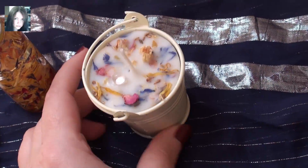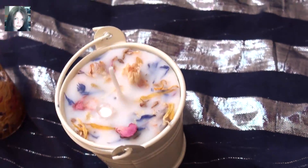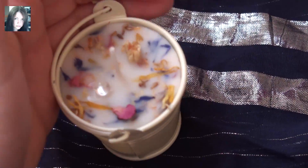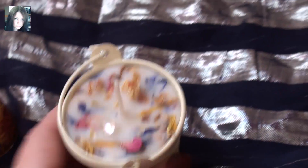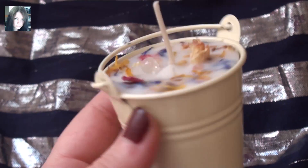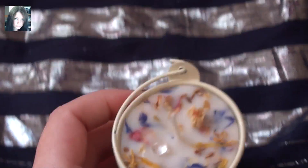And last but not least, as part of the set, is the Star Child candle. It has a wonderful quartz crystal in a little bubble almost, and then the key herbs and things within the wax. Isn't that pretty?